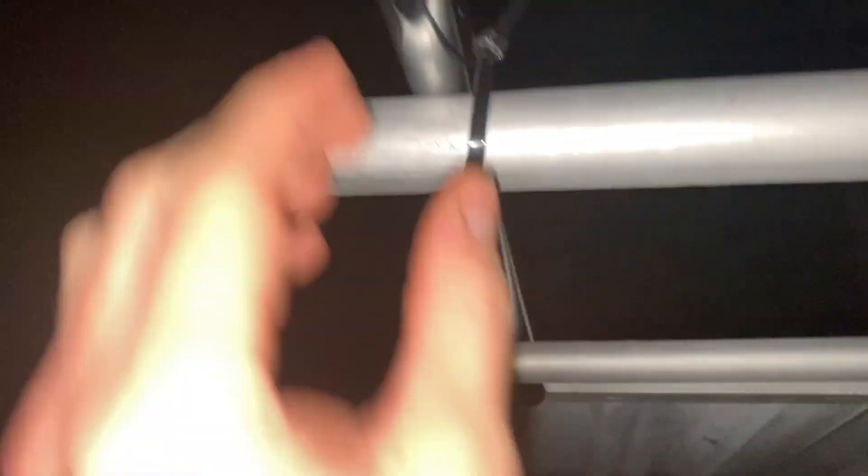Okay so as you can see I have mounted the pole here on the balcony — it is just zip tied on through these holes and it's tightened really good so it's really stable. The miner is gonna be here and then the antenna will be starting right here.